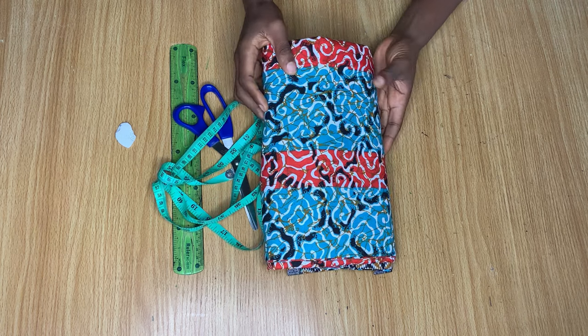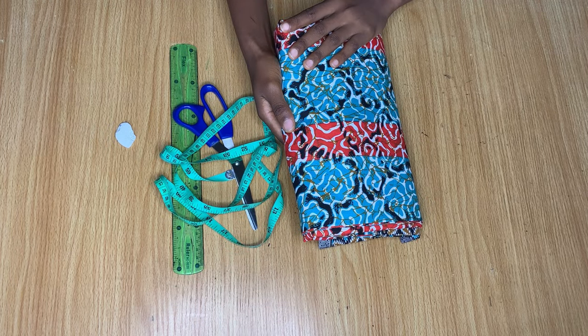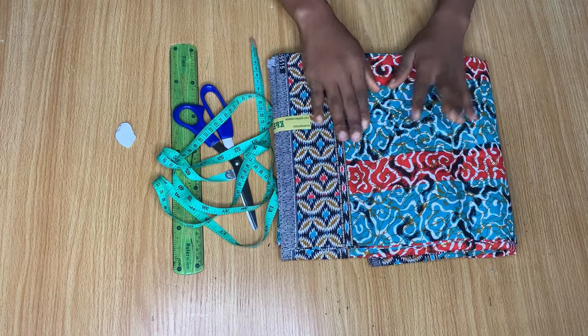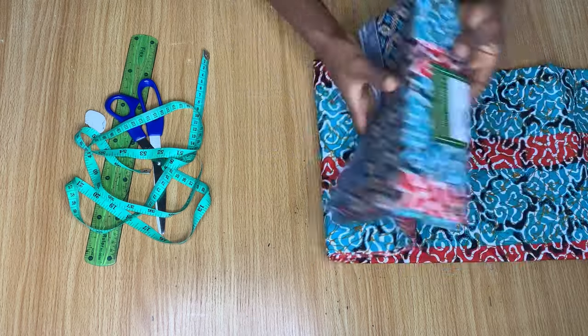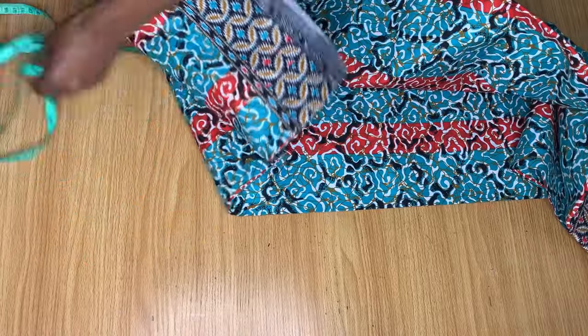Hi guys, welcome back to another video. Today in this tutorial we're going to be making a simple bubu caftan dress. For this tutorial I'm going to be making use of this print fabric — I have about six yards of it, although we'll only be needing about four to five yards. I also have my measuring materials here.